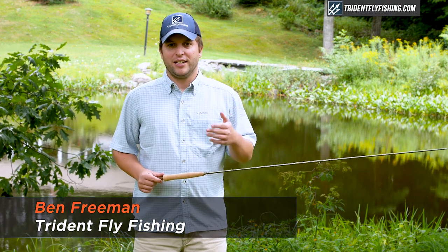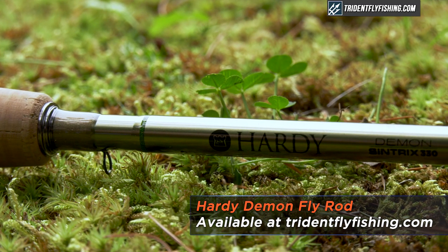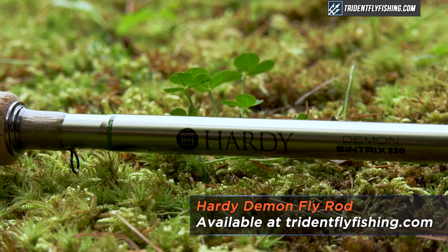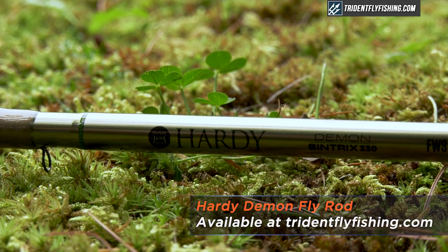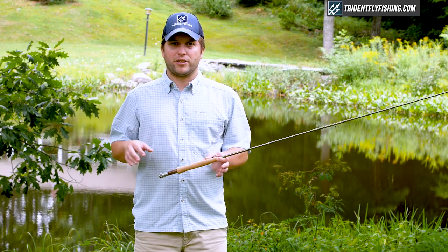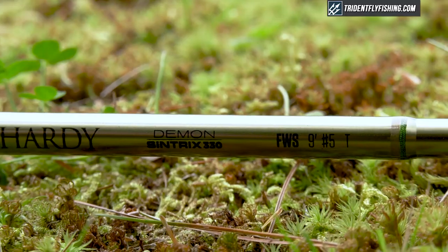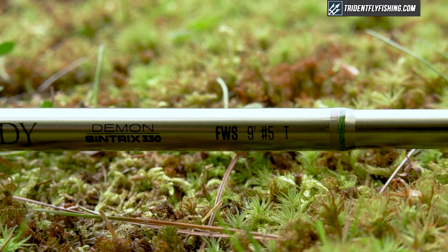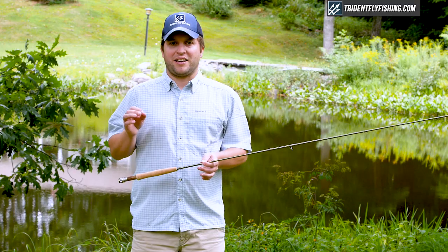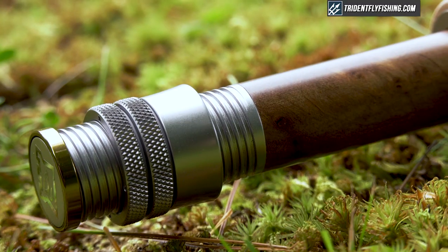Hi, Ben here from Trident Fly Fishing. Today I'm reviewing the all-new Hardy Demon, not to be confused with the Demon Smuggler that was released last year. The Hardy Demon replaces the Jet as Hardy's mid-priced all-around series of rods, and in particular I've got with me the nine-foot, five-weight Demon FWS, or Freshwater Series, and this is going to be a very nice mid-priced trout rod, and I'm here to tell you why.